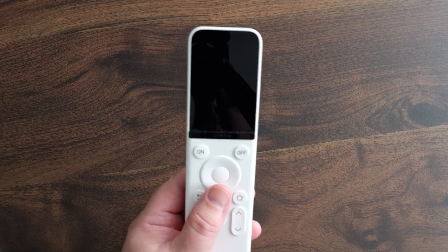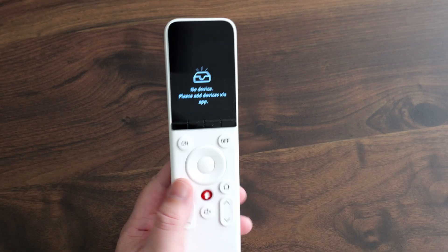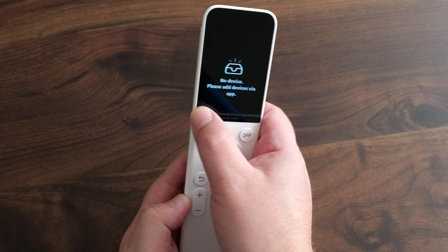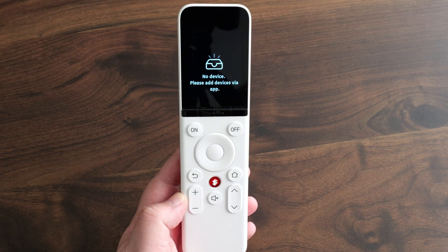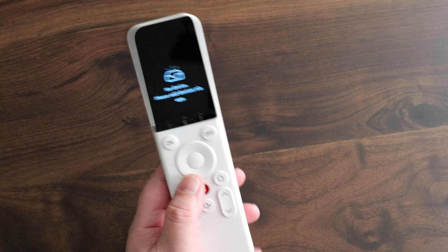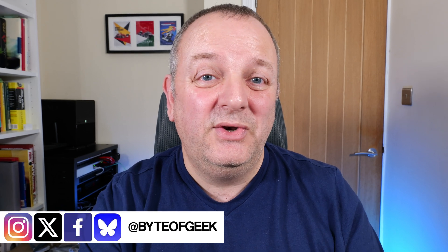In terms of the remote, you've got a 2.4-inch LCD display — nice and clear — and you can adjust the brightness on it. You've got a jog wheel in the middle which has two modes: a normal clicky mode and a touch-sensitive mode. The buttons are nice and large on the remote, so if you're someone who has those little remote controls with tiny buttons, this will be a bit of a godsend. There's no numeric keypad — that's done via other means on the remote.